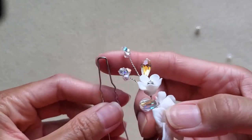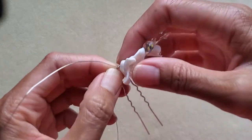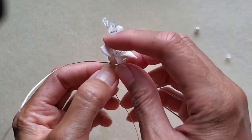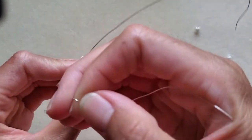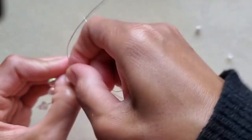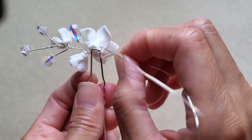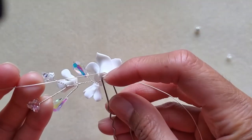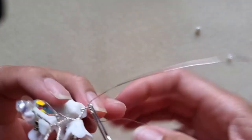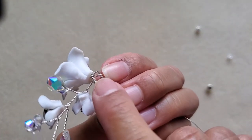Now take the hairpin and position it at the end of the wire cluster. Hold everything in place, then take one wire and wrap it around the hairpin about five times. Take the other wire and wrap it across from one side to the other and then down. As you wrap, pull it tight so it gives a very clean, neat look.